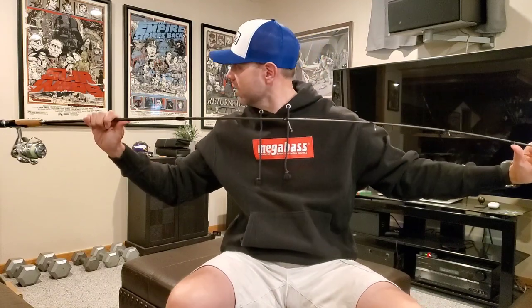Let's talk about the action. The thing that makes the Whipsnake unique — and why they call it a Whipsnake — is that it has a really deep parabolic action that goes down through the middle of the rod and doesn't shut off up high in the blank like a lot of medium power rods do. It has a very nice soft tip, and that bend travels down to the first third of the blank and right into the middle, not shutting off until the back third of the rod. It's a really nice deep bend.